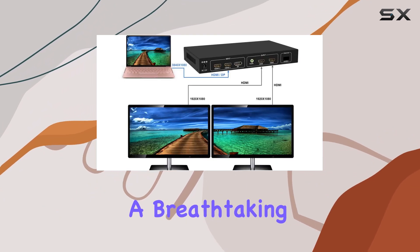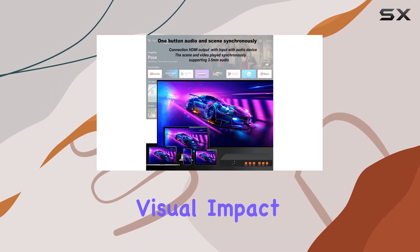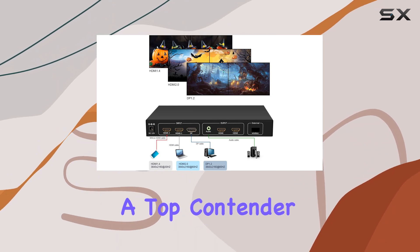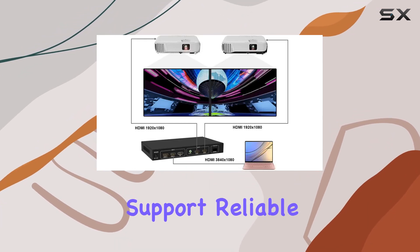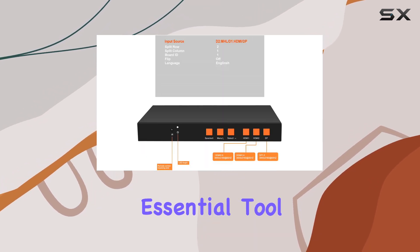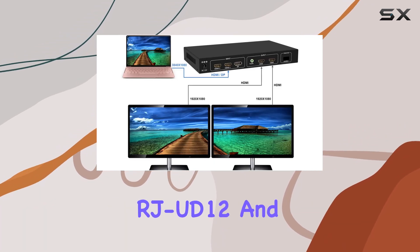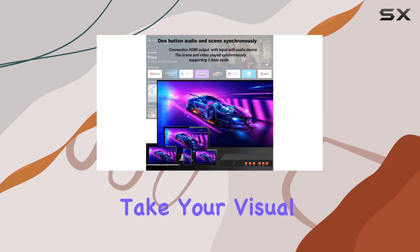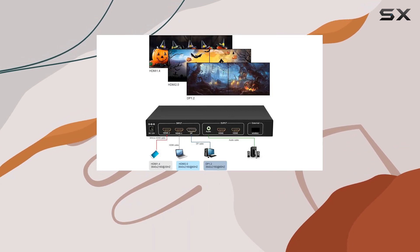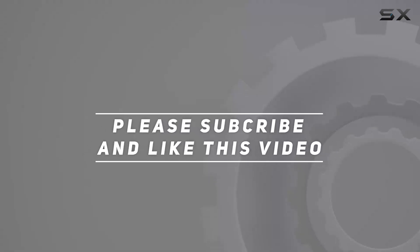Overall, if you're looking to create a breathtaking 4K video wall setup with minimal hassle and maximum visual impact, the RJ-UD12 stands out as a top contender in its class. It combines high-resolution support, reliable operation, and versatile compatibility, making it an essential tool for anyone serious about display technology. Discover more about the RJ-UD12 and take your visual displays to the next level with this powerful 4K video wall controller. Check out the video description for updated price, and thank you for watching.